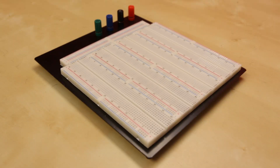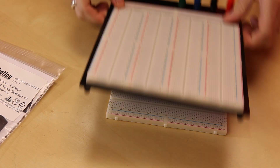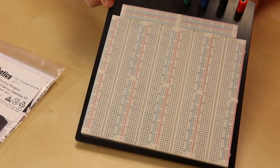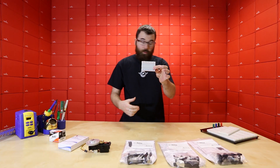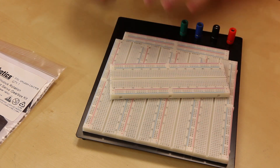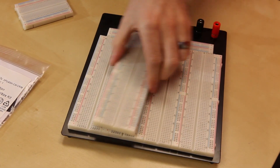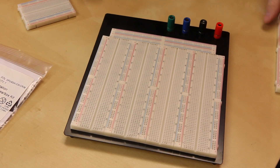First up, we've got a couple of new breadboards to talk about. We have this one, and we also have this huge one here. This big one has pretty much all the attachment points anyone could ever possibly want. This smaller one is one that you guys have been asking for for quite some time — it's actually just two of those connected together, and also has detachable power rails. This larger breadboard is actually several of these connected together on one big metal plate with four different banana jack connectors.